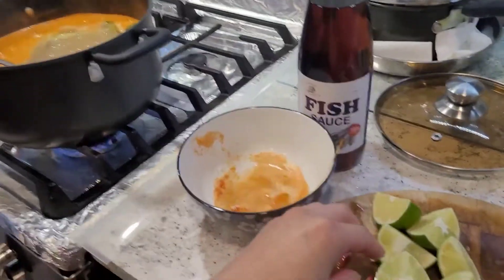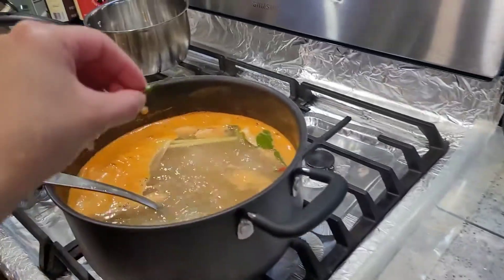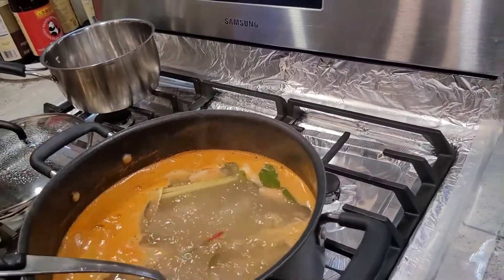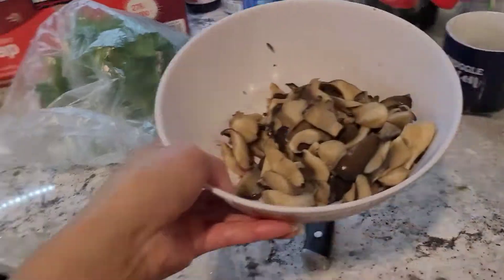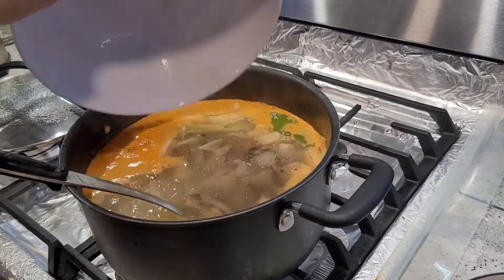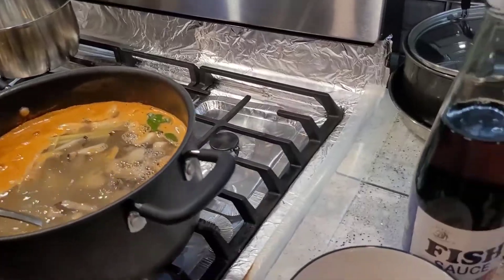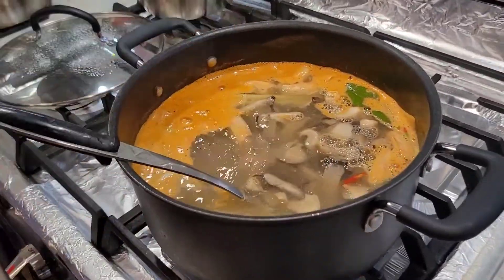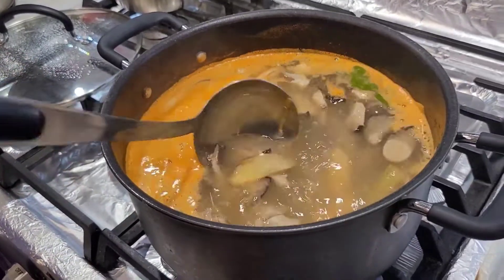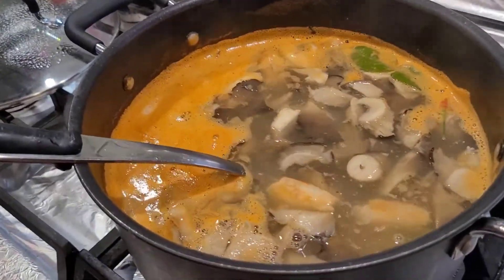Here we got four Thai chilies — I cut them in half and just throw them in. You can put more according to how spicy you want. And in goes the oyster mushrooms. You can use other mushrooms if you like, but we like the oyster mushroom so we're just going to go with that one.